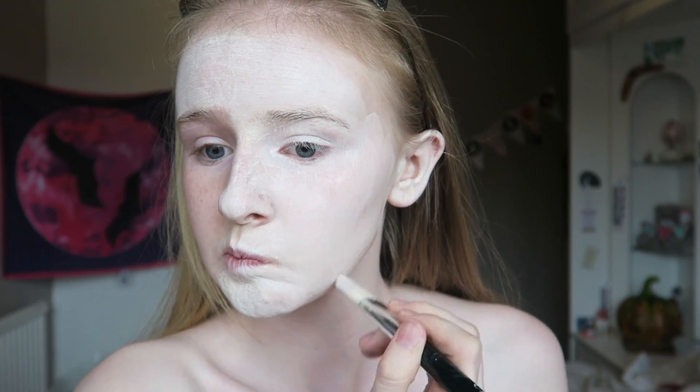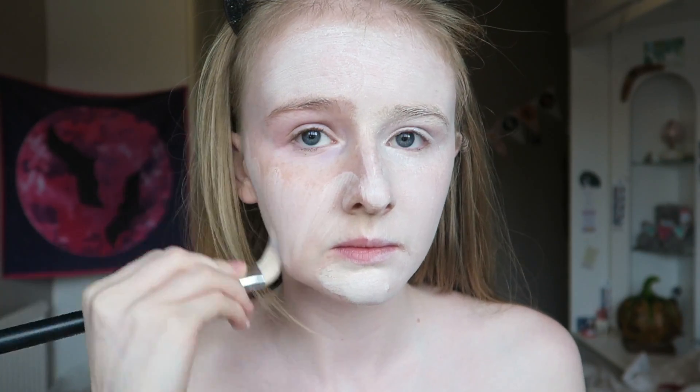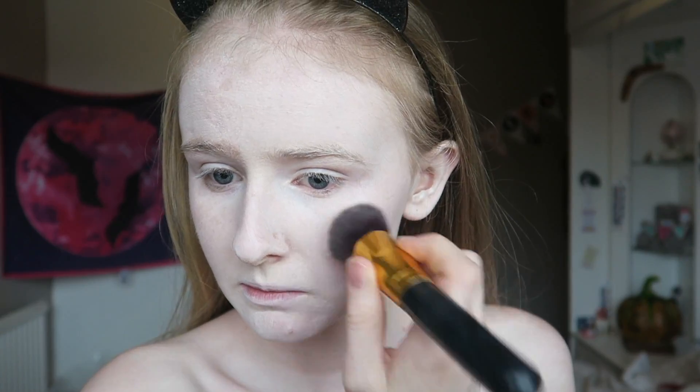I'm applying this base because clowns are usually white, but I didn't want to make myself appear too white. I'm applying it all over my face and then slightly to my chest area, leaving my neck bare because we'll be adding some red and white stripes there later. Then I go over with a flat top face brush and blend it out so there are no lines anywhere.